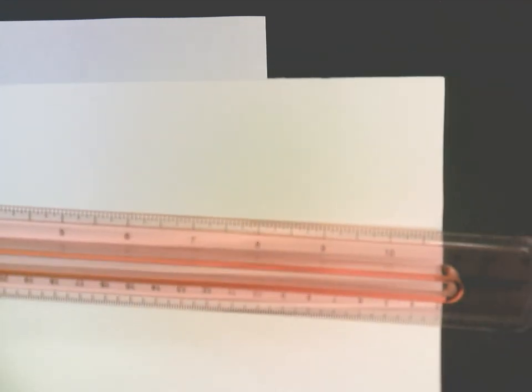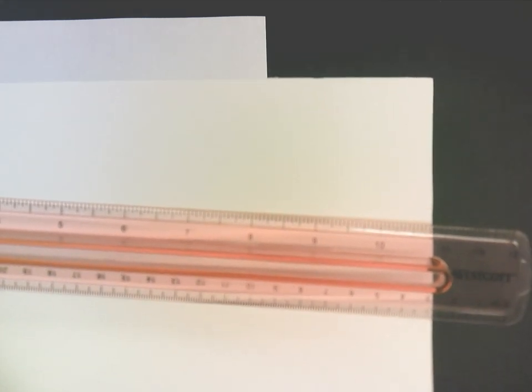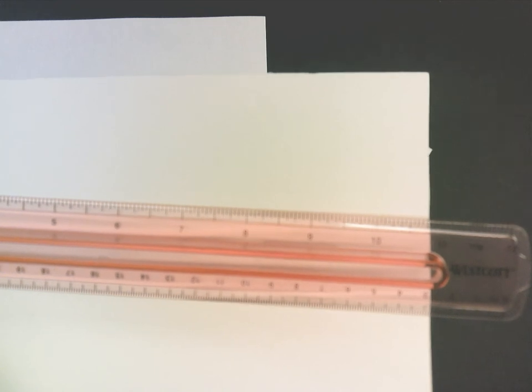I'm going to first demonstrate how to cut the paper to the correct size, so if you've already got your squares you can fast forward. We're going to make our squares — you need at least three or four in case you mess up — and these are going to be three-inch by three-inch squares.